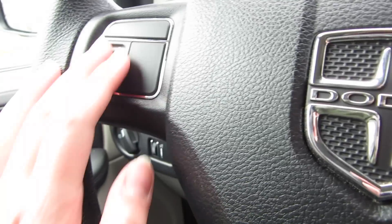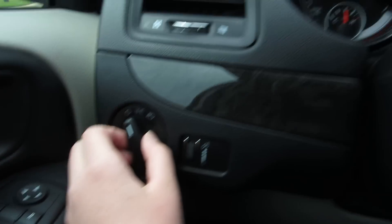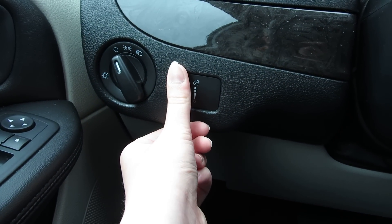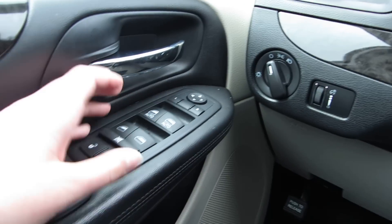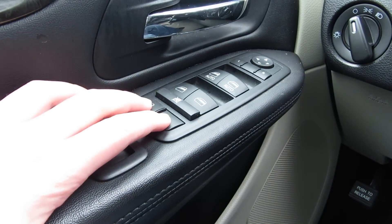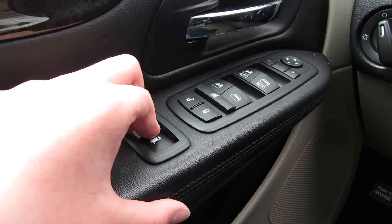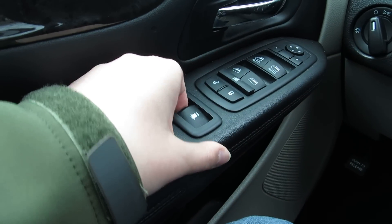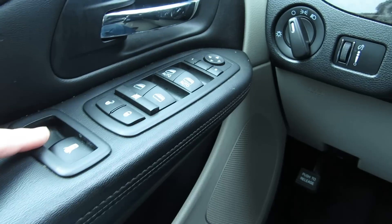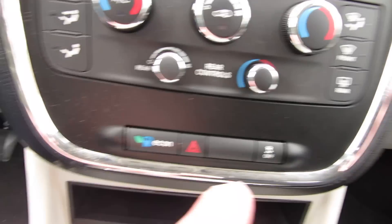Cruise controls, set, reset buttons, headlights, lights up there. Dimming the panel and turning on the lights in the back. Mirrors, windows, window lock, locks, back windows. I think that opened it. Yep. I'll have to figure out how to work those. We'll show those after. Flashers.